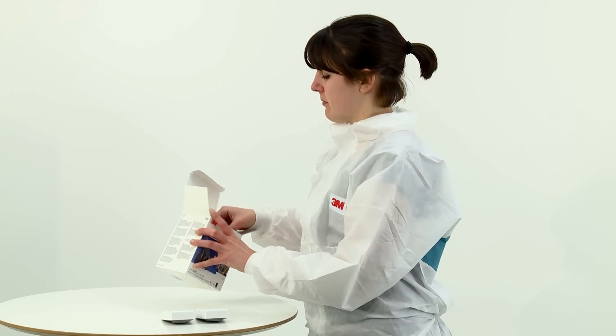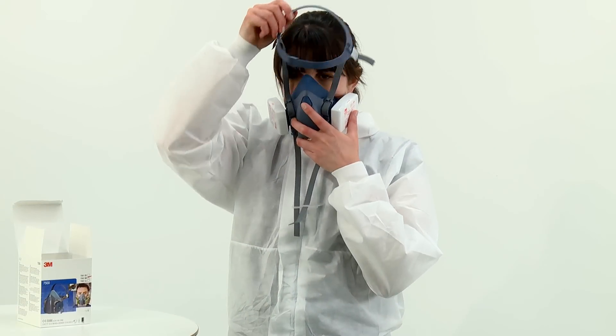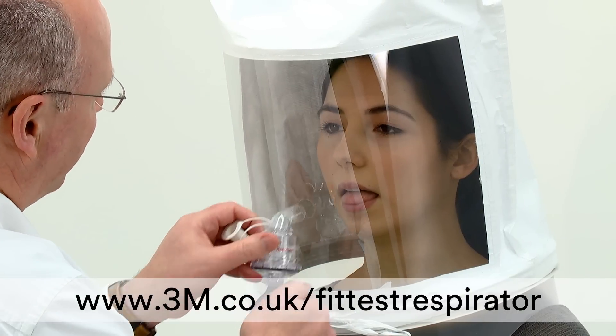The performance of your respirator relies on an adequate seal between the respirator and your face to ensure contaminated air does not leak in. The method of measuring whether or not you have an adequate seal is to pass a face fit test.